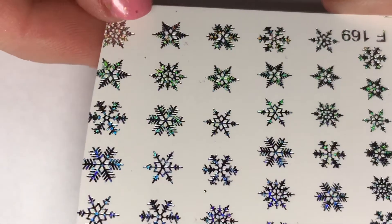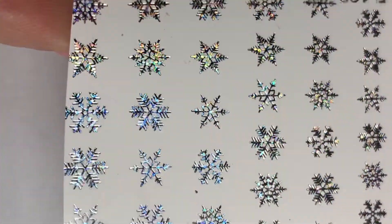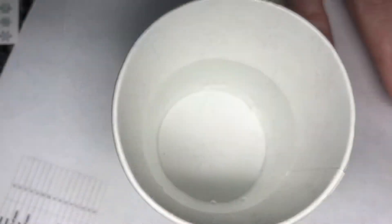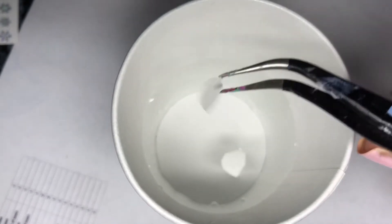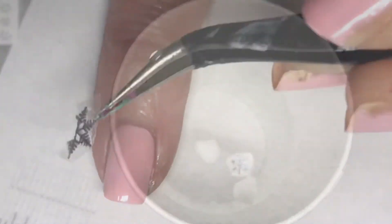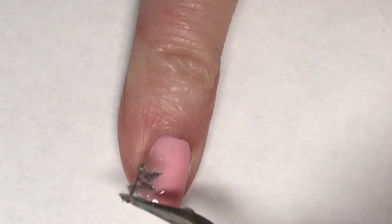I know technically we are still in fall, but here in Minnesota we have quite a bit of snow already, so I decided I wanted to use a snow-themed mani. I'm using these water decals that I got in a Fearless Nail Art box, just cutting out a few of the little snowflakes and putting them in the water — then after about 30 seconds I remove them from the water.